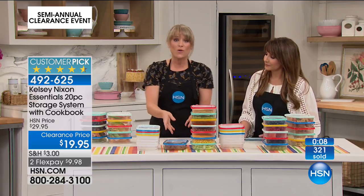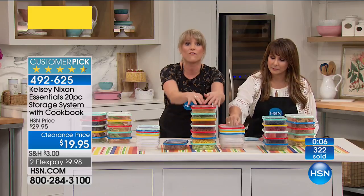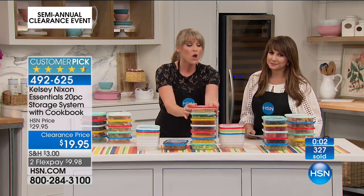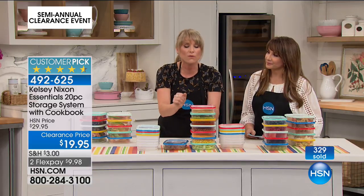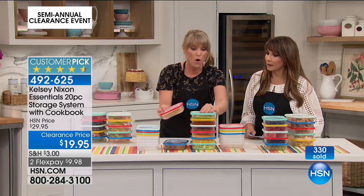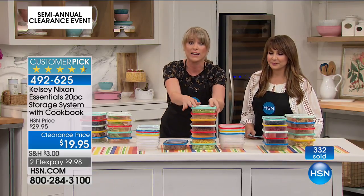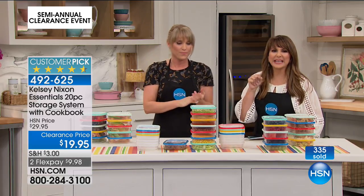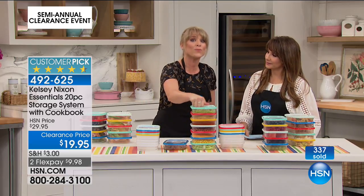It looks nice, too — it's translucent, so it's not fully colored. I've seen a lot of food storage where you can't see what's on the inside. When it's brightly colored but translucent, you go, what's in that red box? Oh, I need to eat those berries. Oh, that's the sandwich I put in there three days ago, I need to eat that. When it's brightly colored and translucent, you're going to grab for it. It's very appealing.